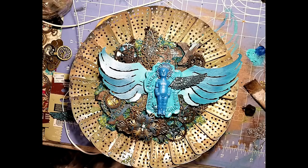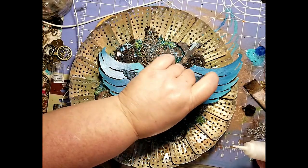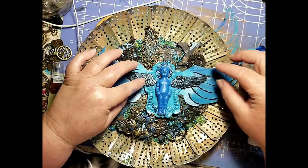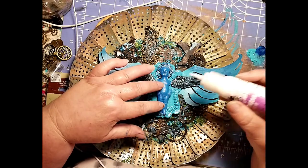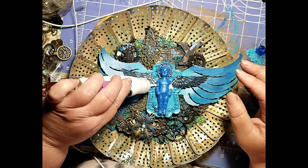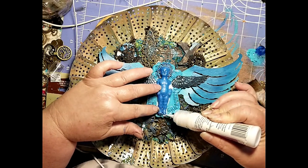Our glue has dried. Here I'm just adding in some metal wings on top of the other wings — I felt like they needed just a little bit more. These can also be found in the jewelry section or on Amazon.com. I'm outlining the Frozen Charlotte doll just a little bit with the adhesive and then we'll sprinkle on a few more beads around.